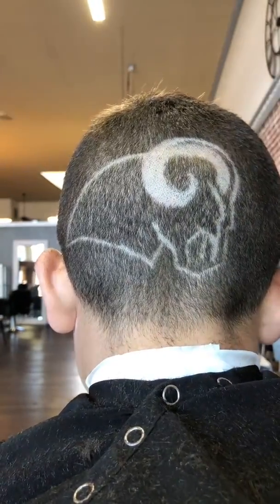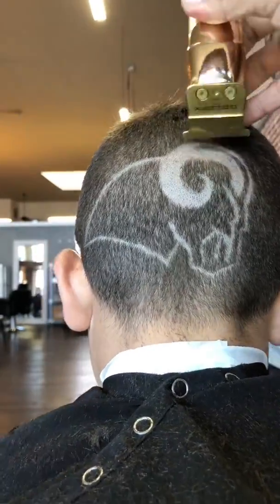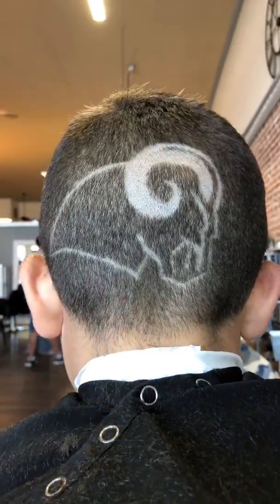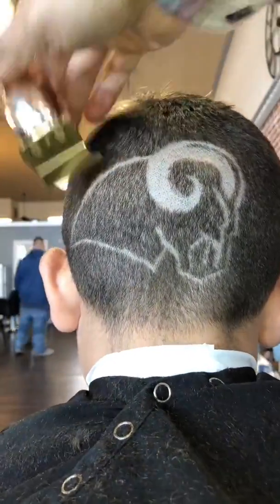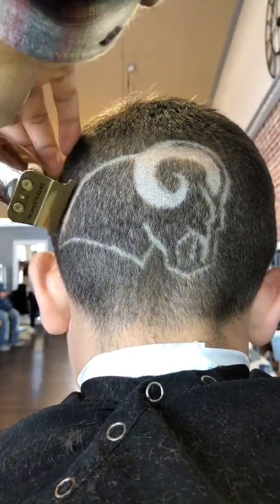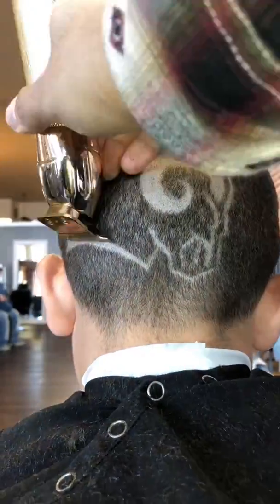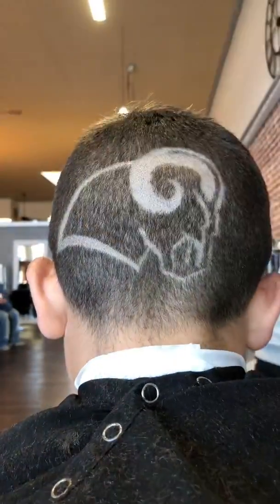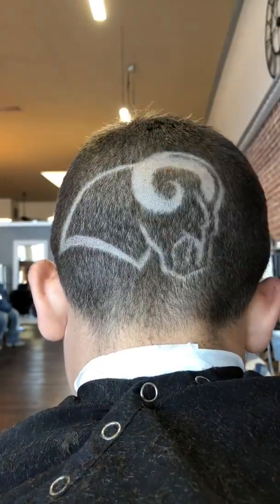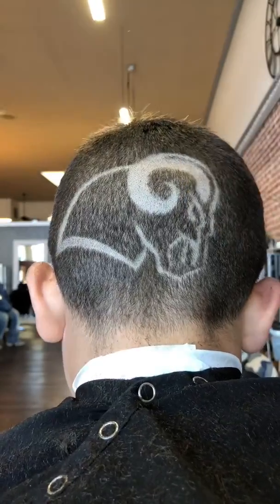Touch up a couple spots here and there, get the right dimension on that horn. Remember, the most important part of this design is going to be the horn — the horn is a priority. The rest matters also, but it's not as important as that horn. That horn is gonna be what everybody gravitates to. The human eye will always look for a focal point.